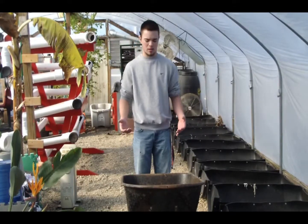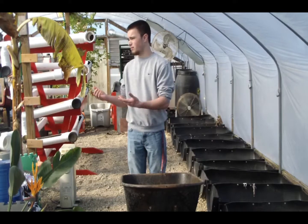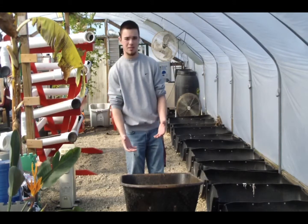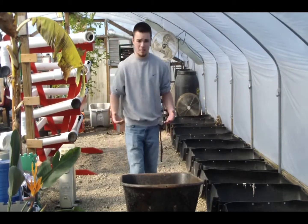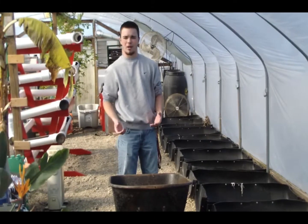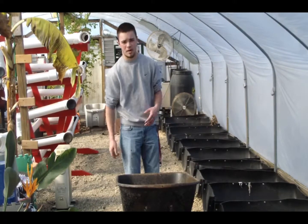Now that our soil is pretty much broken down, we need to do the second process, which is the drying of the soil. We do this for two reasons. The first is we can't run wet soil through the machinery because that will clog up the machine. The second is that the worms are still in this soil, so it's going to be another week or so of breaking it down even further. I dump this soil into these bins and these fans down at the end are going to blow on them, rotating the soil continually so the whole thing gets dried.